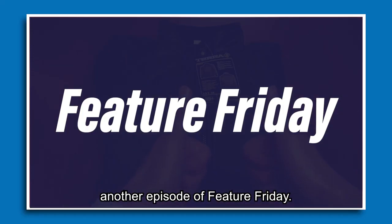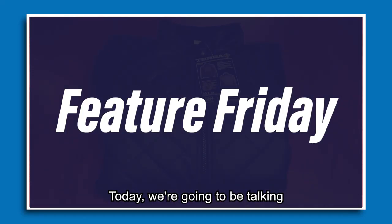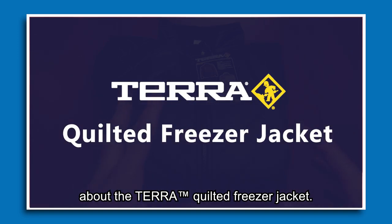Hi everybody and welcome to another episode of Feature Friday. Today we're going to be talking about the Terra Quilted Freezer Jacket.